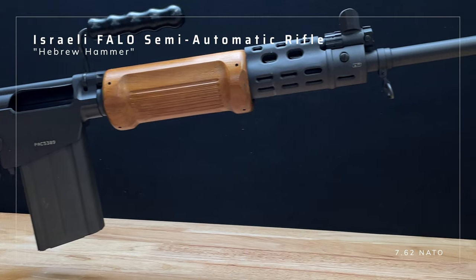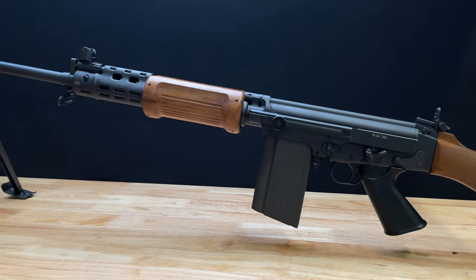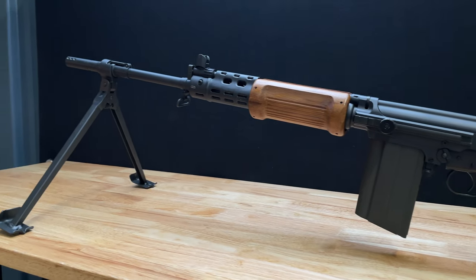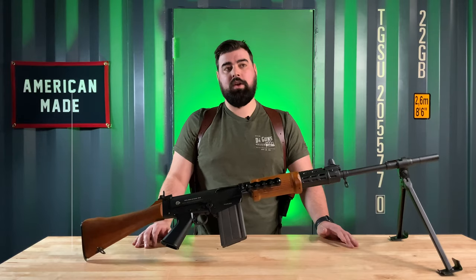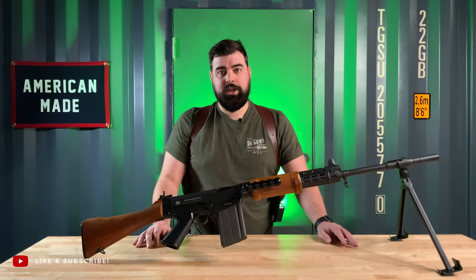This particular FALO is a heavy-barreled version of an FAL. This was meant to serve as a squad automatic weapon, similar to how the BAR served in the U.S. military during World War II, or how the SAW serves them today.